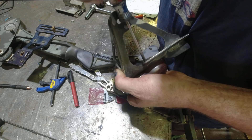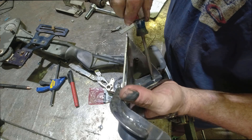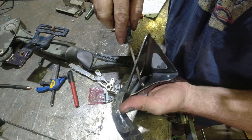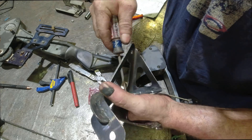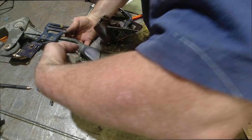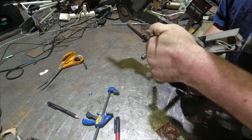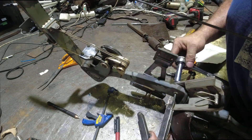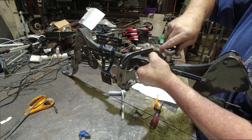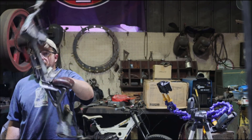I finally got all the holes to line up and now I'm just bolting it all together. The whole process for this took a couple of hours, but it turned out pretty nice. Now I'm doing the final assembly onto the bow. That was a struggle getting that all bolted in there.